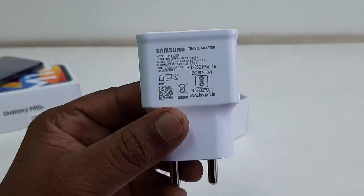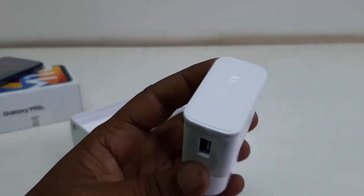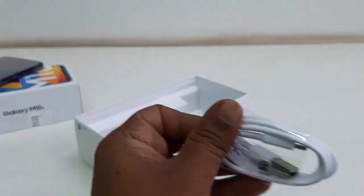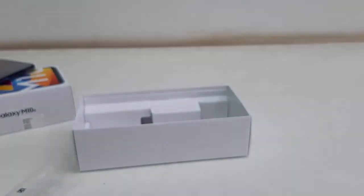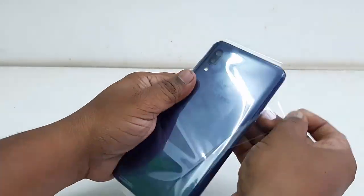Now this is the power adapter and it has fast charging — nice build quality. So the fast charger is included. These are the Type-C cables for charging, which is a good thing. And last is the SIM ejector. That's everything from the box.